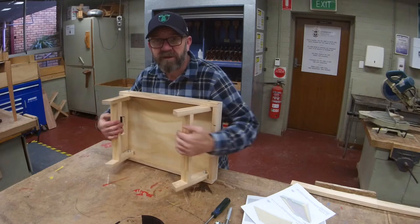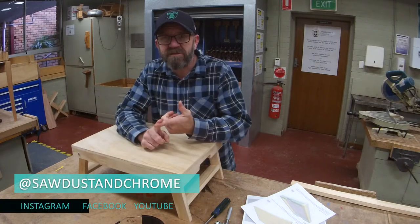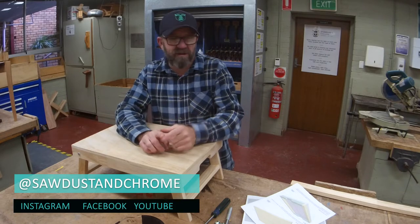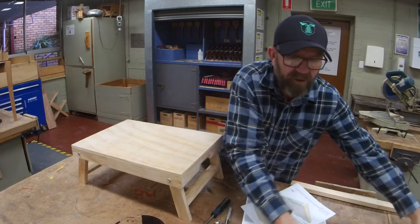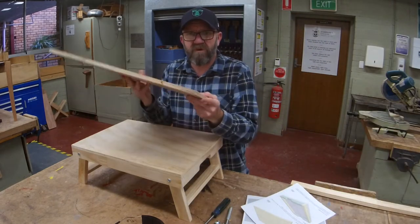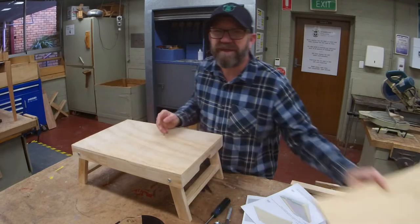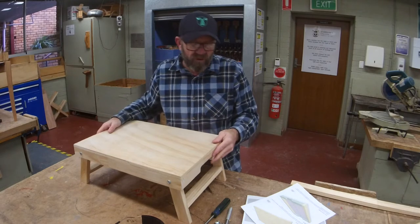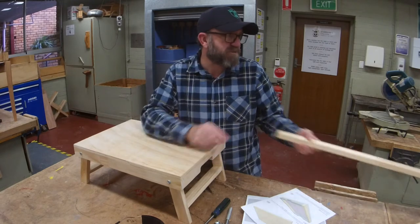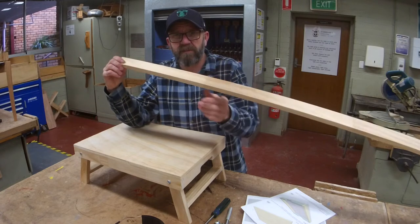What I love about this one in particular is it introduces the kids to a number of different processes. The top is totally up to you, but here at school we just make them out of 12mm plywood. Nice and cheap, easy to do, and you can cut up a class set — doesn't take too long. For the legs and frames, the rail, we use 42 by 18mm pine.